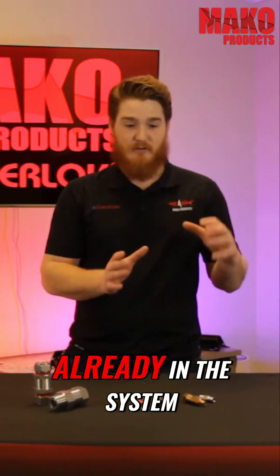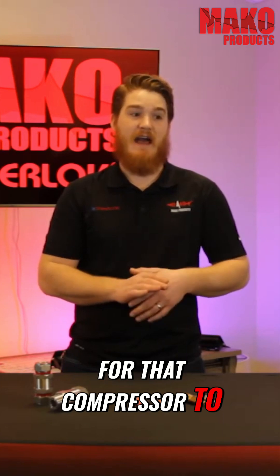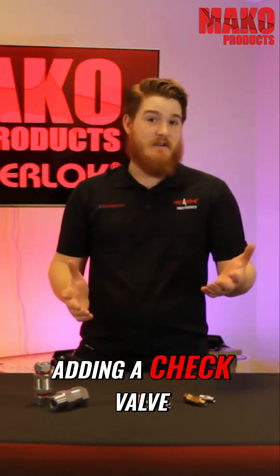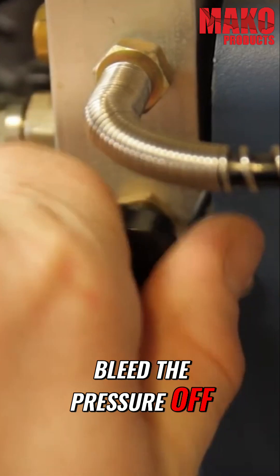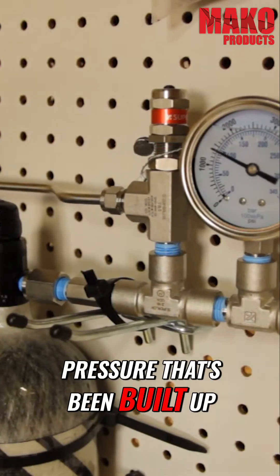If there is already a high amount of pressure in the system, it's going to be a lot of work for that compressor to restart and gain pressure back. Adding a check valve into the system just after the compressor would allow the user to bleed the pressure off before the check valve, without having to completely drain the reservoir pressure that's been built up.